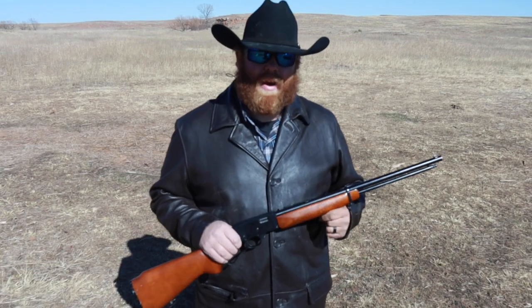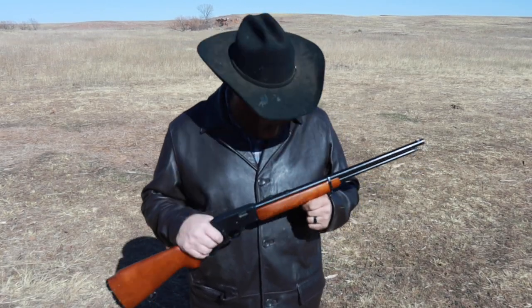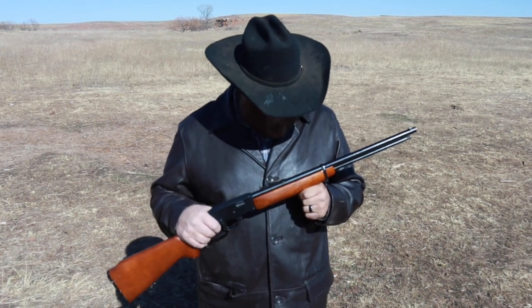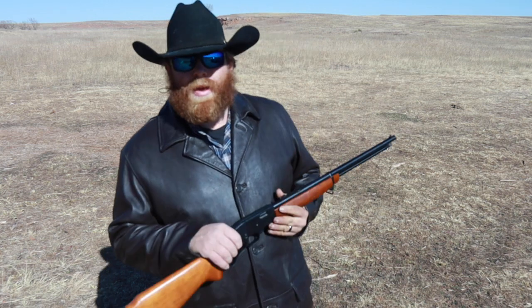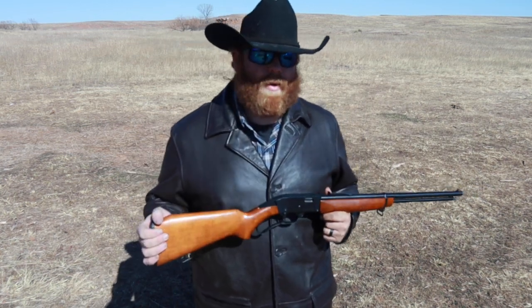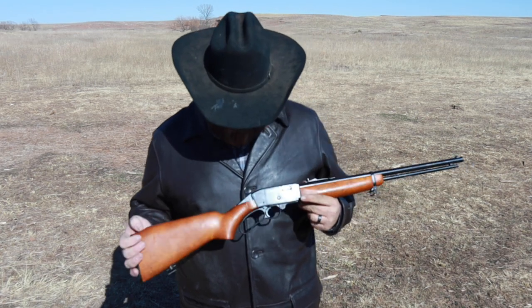Hello everybody, this is Garrett here with 11 Bang Bang. Today we have something kind of special: the Western Field Model M895. What this is is the Wards Western Field version of the Mossberg Model 402 — basically the same exact gun as the Mossberg but about $150 to $200 cheaper.